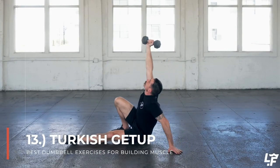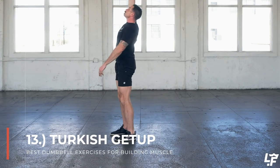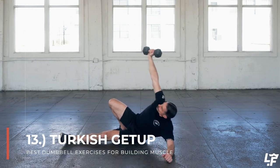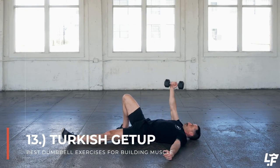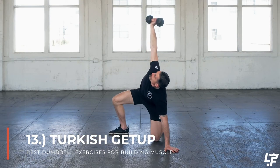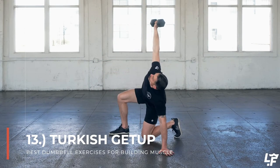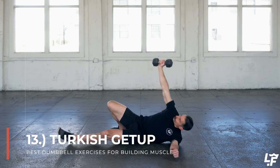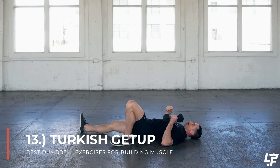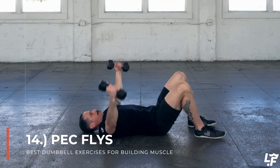The right knee is up and the right hand is loaded, then you press, rotate, prop up onto the elbow, go from elbow to hand, lift up your hips, swing that leg underneath your hips, and drive up from that lunge position with the weight overhead. Think about looking at the dumbbell the entire time — this will help you balance and keep that dumbbell in line with the line of gravity and with your body. To get down from the Turkish get up you basically reverse all of that movement.